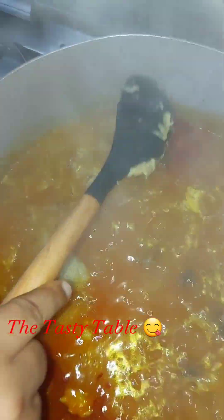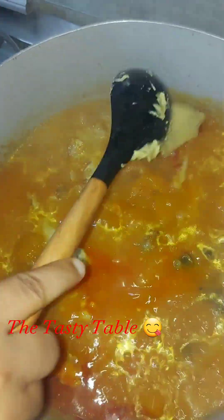Now after pounding my cocoyam, it's ready — soft with no seeds. I added it directly into my pot. Do not stir; just cover and allow to cook.